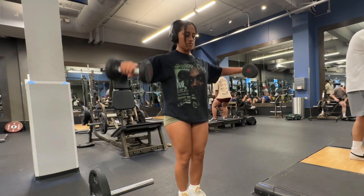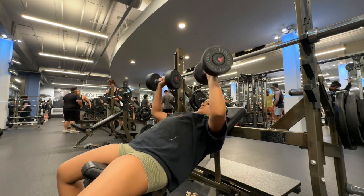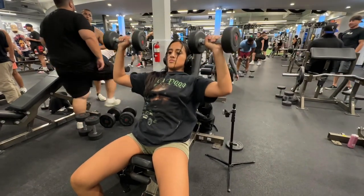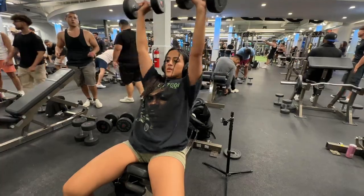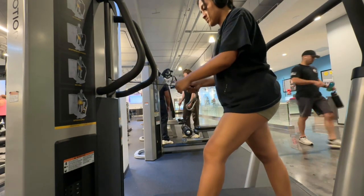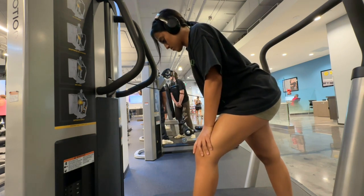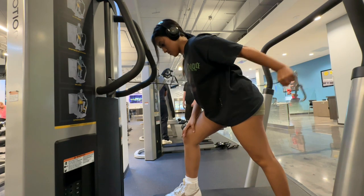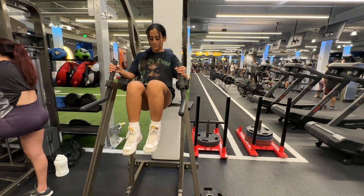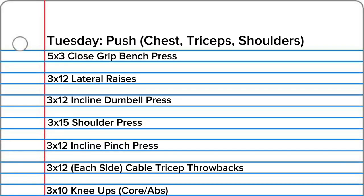Here I'm doing three sets of 12 lateral raises — these burn your shoulders so bad, highly recommend. Then I'm doing dumbbell incline press, three sets of 12. I'm trying to increase my volume for my upper body days, so I'm doing three sets of 15 shoulder press, three sets of 12 incline pinch press, and finishing off with triceps — three sets of 12 cable throwbacks. You lean forward and basically throw that tricep back. I also did core again today — three sets of 10 knee ups.